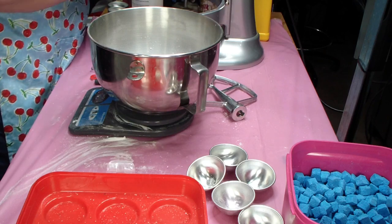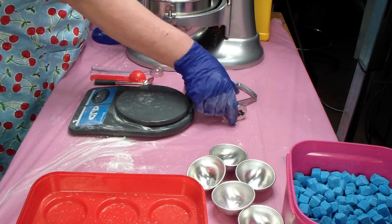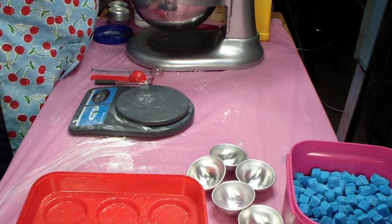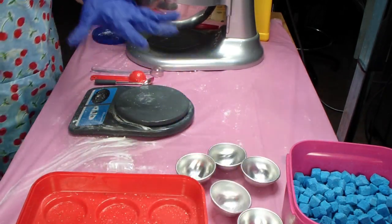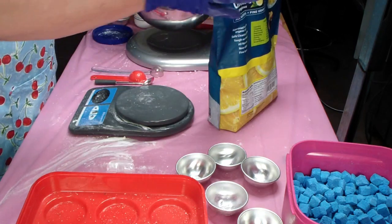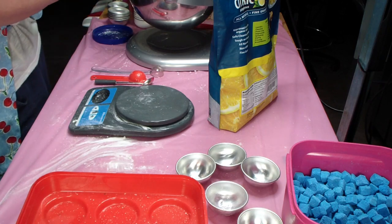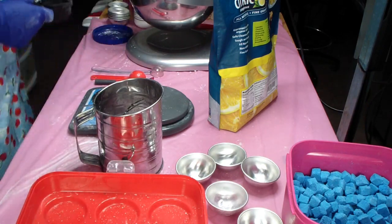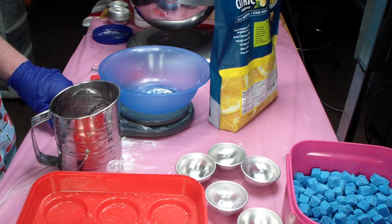Now I get those mixing while I get my citric acid ready to go. These are smaller batches than I usually make. I don't make the round ones to sell unless they're special order — I just found they didn't sell well. That being said, if you're interested in purchasing round bath bombs, I do have a listing for them on my Etsy and you can pick your scent.